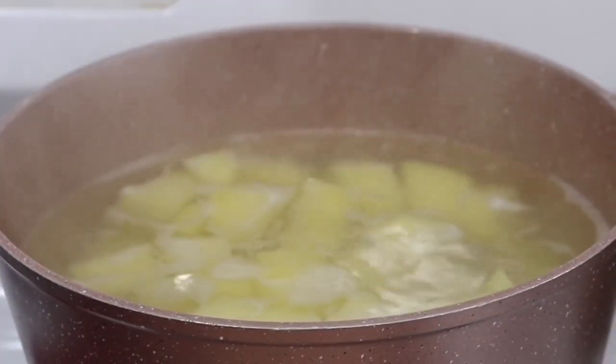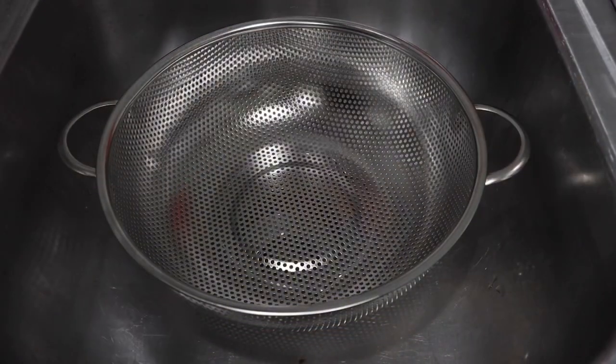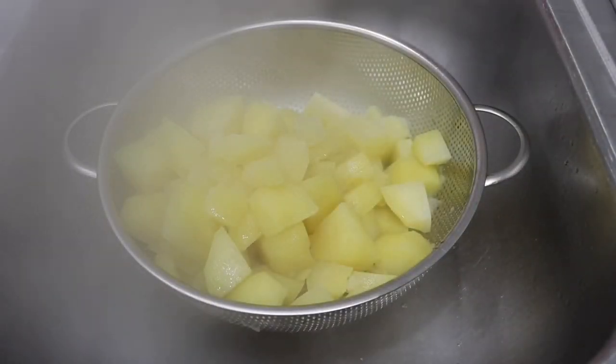After I finish dicing up my potatoes, I put them in cool water and then I place my pot on the stove on high heat. I'm gonna let that boil for about 30 to 35 minutes covered with foil, and then I'm going to drain it.